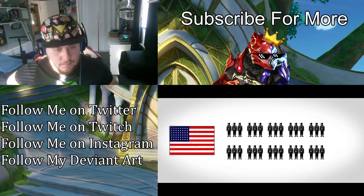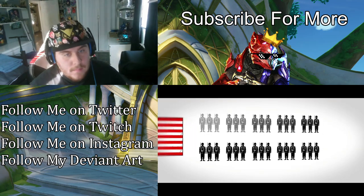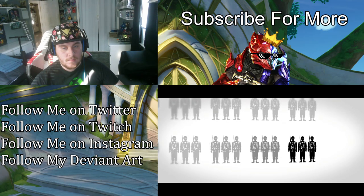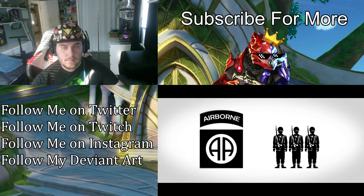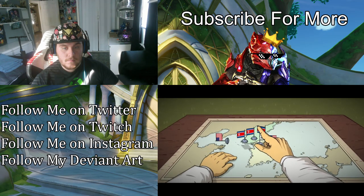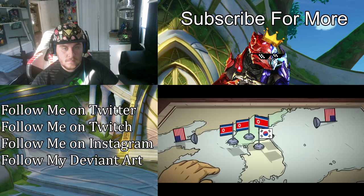Even if Rhee had gotten his war, American support would have been hard to come by. The readiness of America's ground forces had dropped precipitously, and by 1950, of the ten combat divisions in the United States Army, only one — the 82nd Airborne — was considered combat-ready. All U.S. forces had also been evacuated in late 1949, leaving the South defended exclusively by the Republic of Korea Army, or ROC Army.